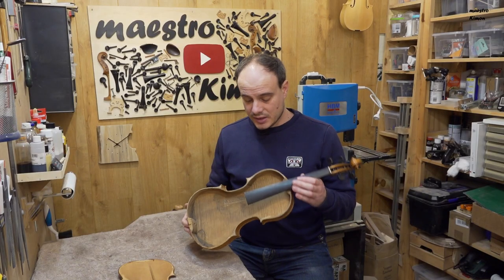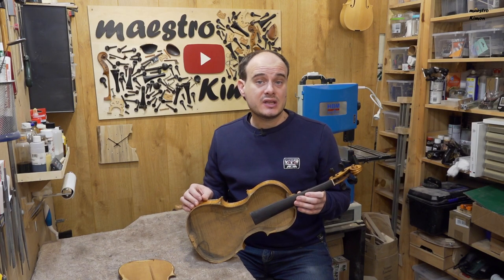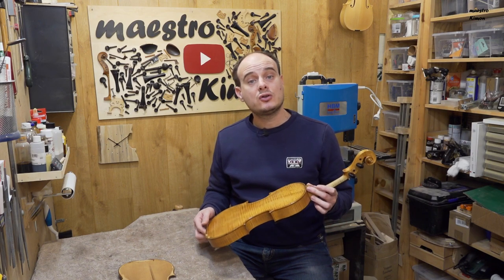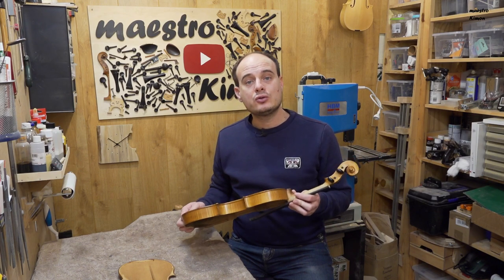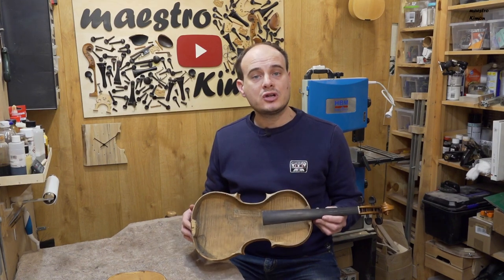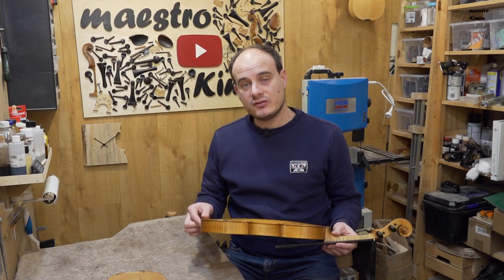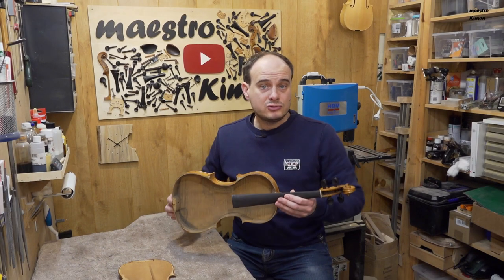I have the feeling that someone has removed the original varnish and re-varnished the instrument, and this is something that I see a lot lately. I can't stress enough how bad this is to do. I receive many questions from people asking how they could re-varnish their instrument. I won't recommend doing it — it is really bad as the originality of the instrument is lost, and many times it is re-varnished in a really bad way. So it is really a pity — just don't do it.